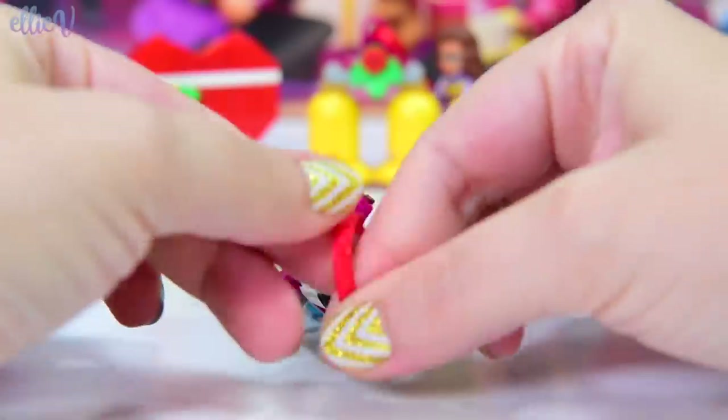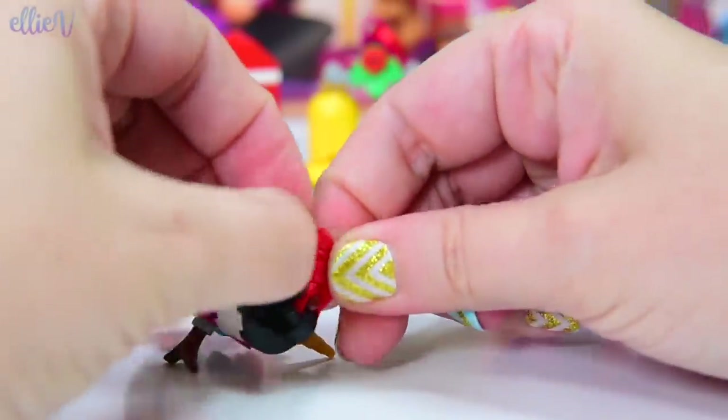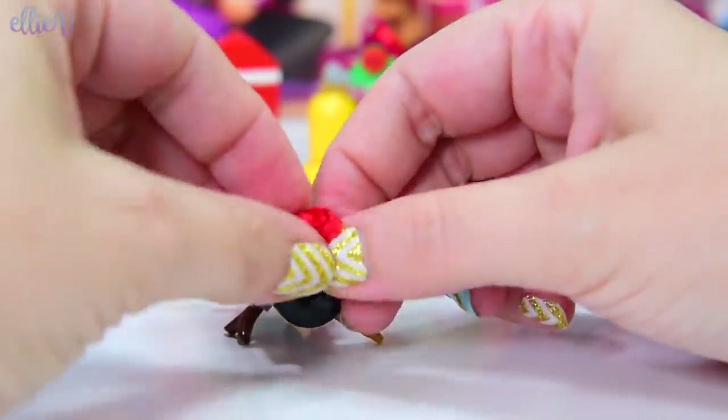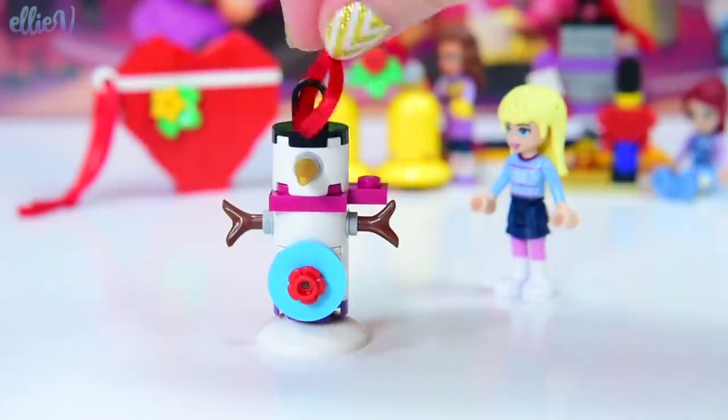I think I cut this one a little bit too short, but I don't know that I'm going to be able to tie this around. I give up. There we go. There we go. Now we're all done.